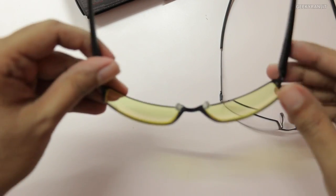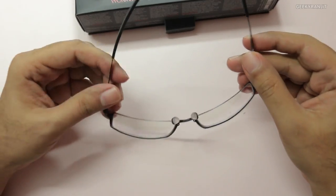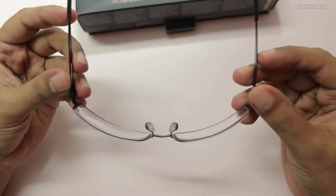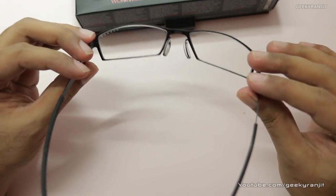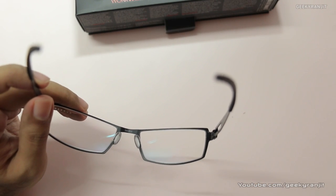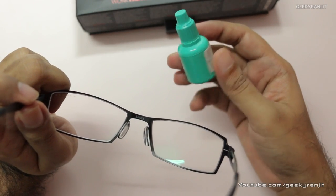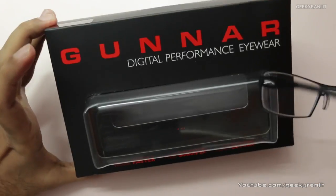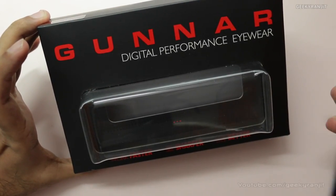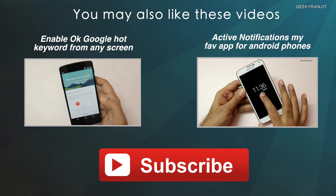Unlike the regular Gunners that have that amber tint, these are clear as you can see. You simply cannot evaluate such a product by using it for just a day or two, so what I'll do is wear these clear type Gunner glasses whenever I'm in front of a computer or screen for the next two weeks, and then let you guys know if my eye irritation is reduced or if it's just marketing hype. If any of you are already using Gunner glasses, do share your experience in the YouTube comments below. That's it for this unboxing — this is Ranjit, and I hope to see you in the next video.